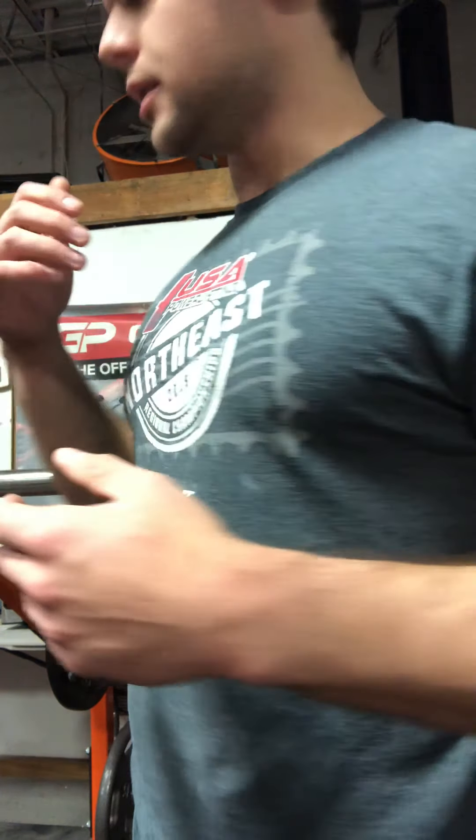The next thing we're going to move on to is ER flies — two words mashed together, sounds stupid, but I'll show you what it actually is. We have our lateral fly, traditional — real easy, not too much to focus on. You're abducting, your scap kind of moves, that's totally fine.